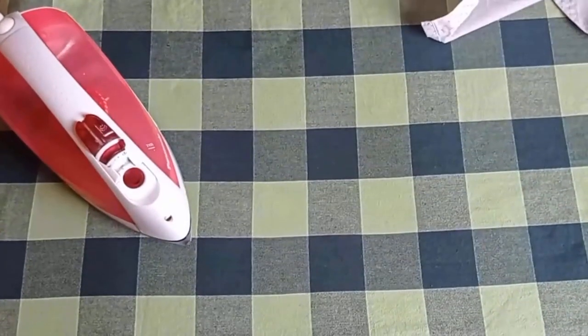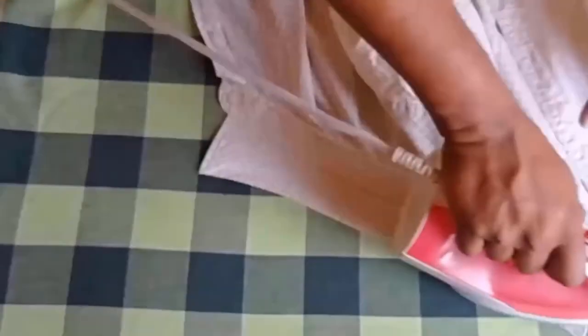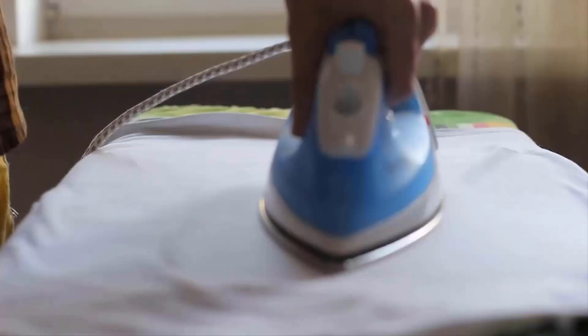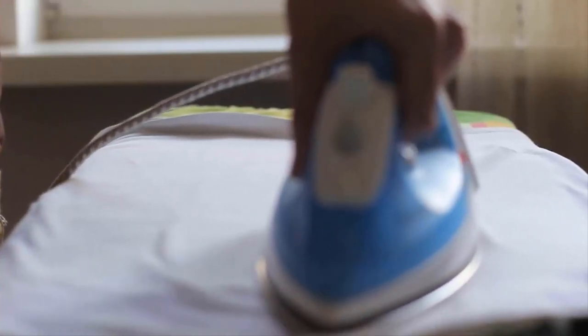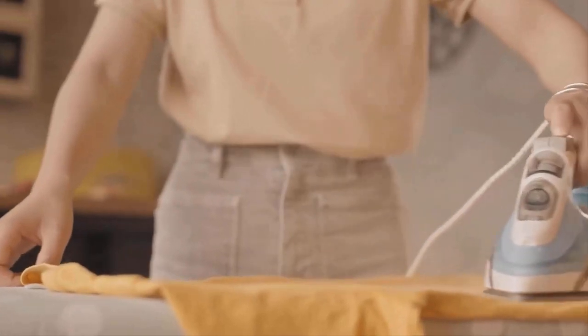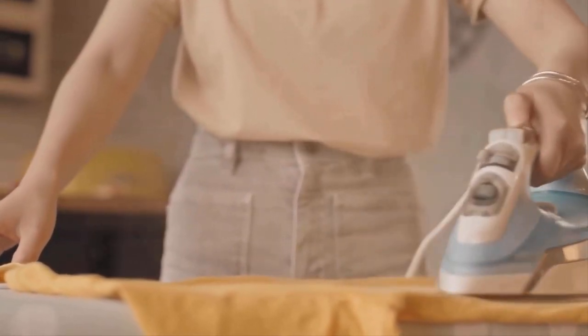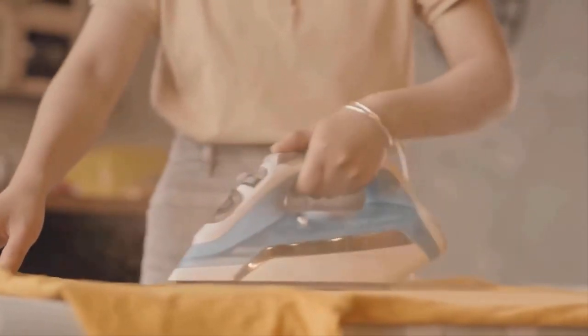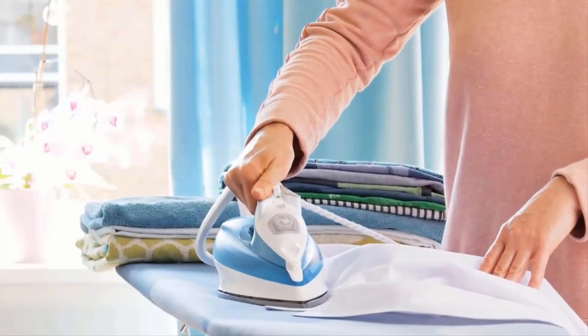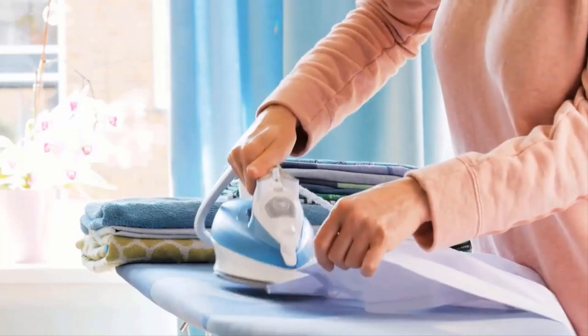When ironing dry clean only clothes, use a gentle and controlled approach. Start with the lowest heat setting recommended for the fabric and increase if needed. If your iron has a steam function, lightly press the steam button while maintaining a safe distance from the fabric. Avoid applying excessive pressure or leaving the iron in one place for too long, as this can cause damage.